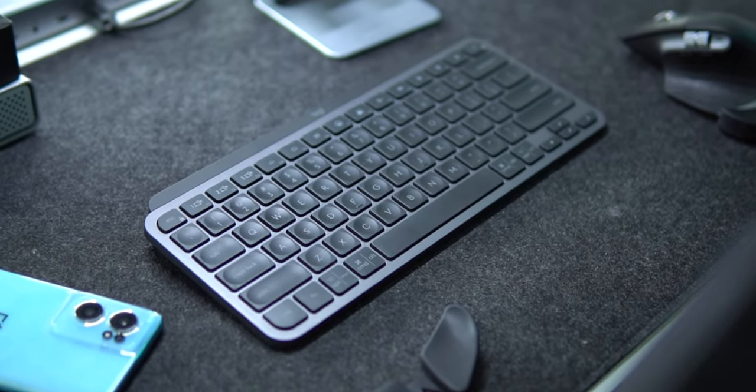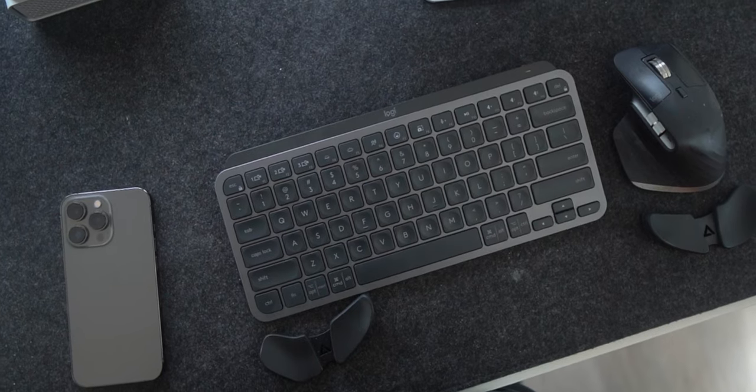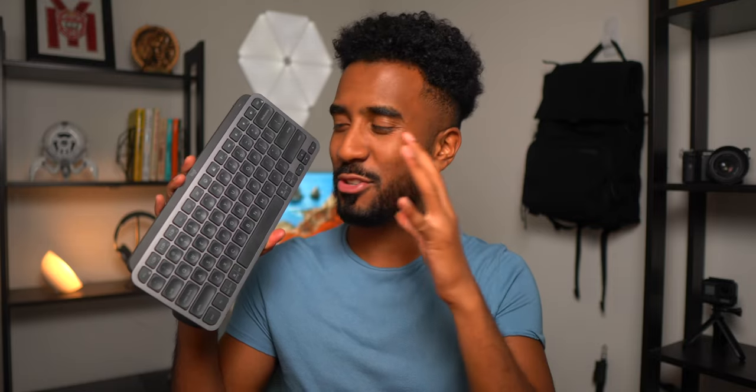If you're looking for the best minimalist keyboard that money can buy today, I think the Logitech MX Keys Mini checks every box. It is so close to the perfect keyboard that I really have no complaints about it, except for one.